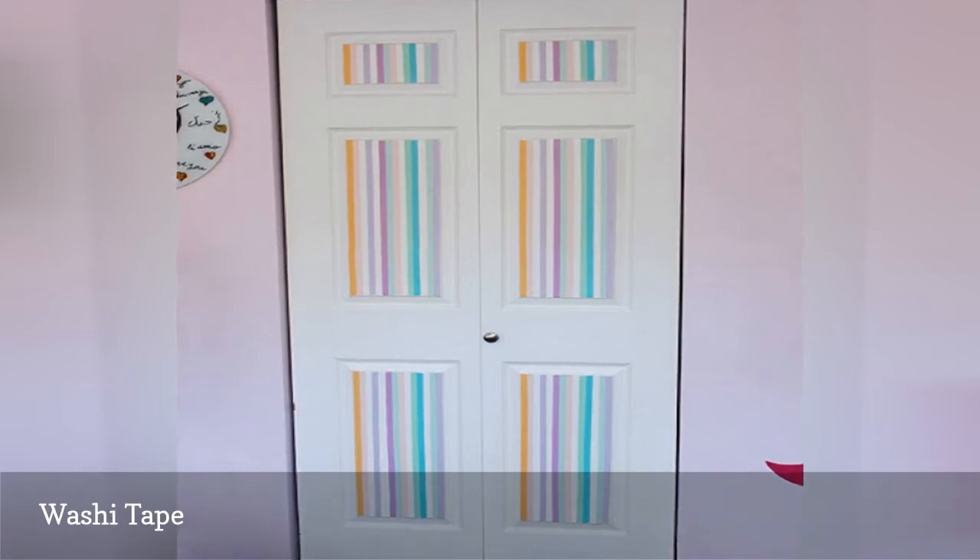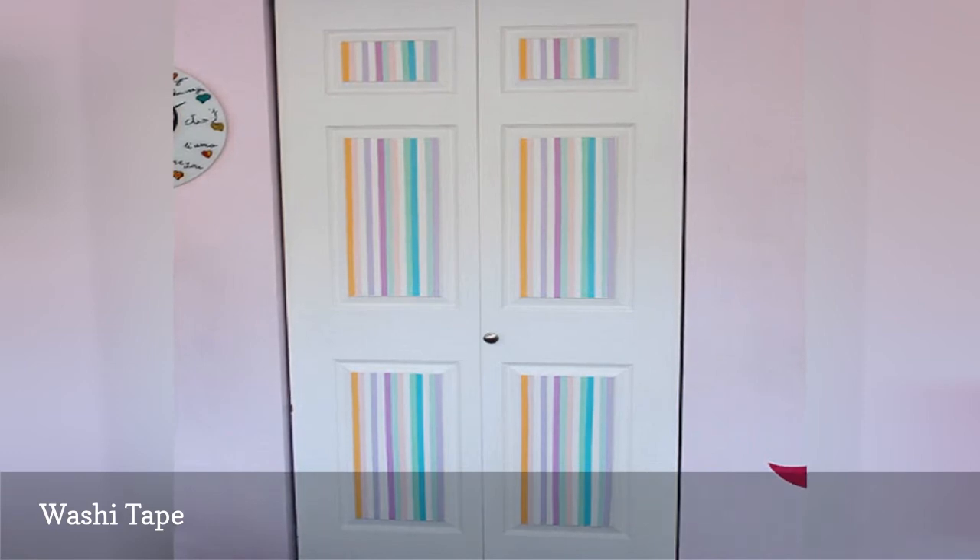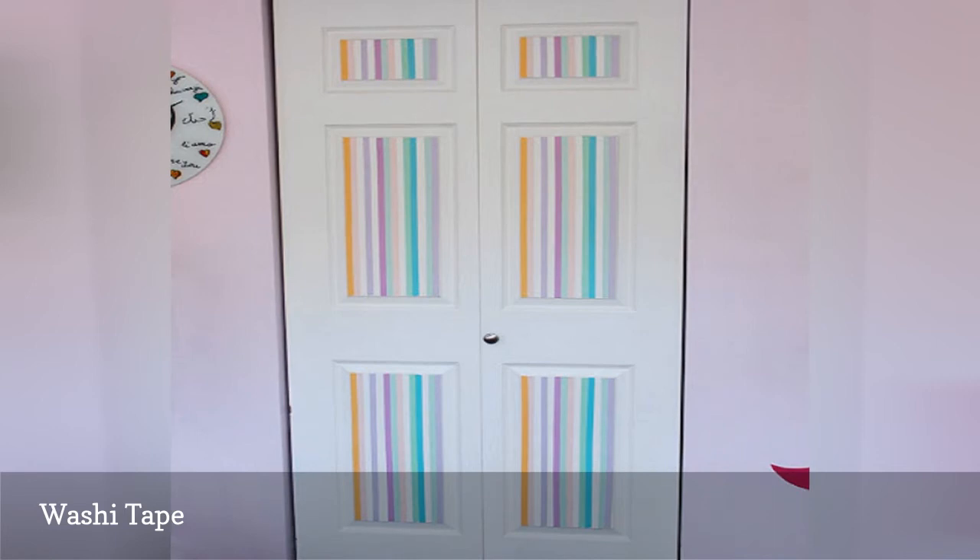Once you have your tape, use it to create whatever design you like — stripes in any direction. The vertically striped door shown here is from Sweet and Lovely Crafts. Other ideas include a cityscape silhouette, a simple tree, or even a phrase.